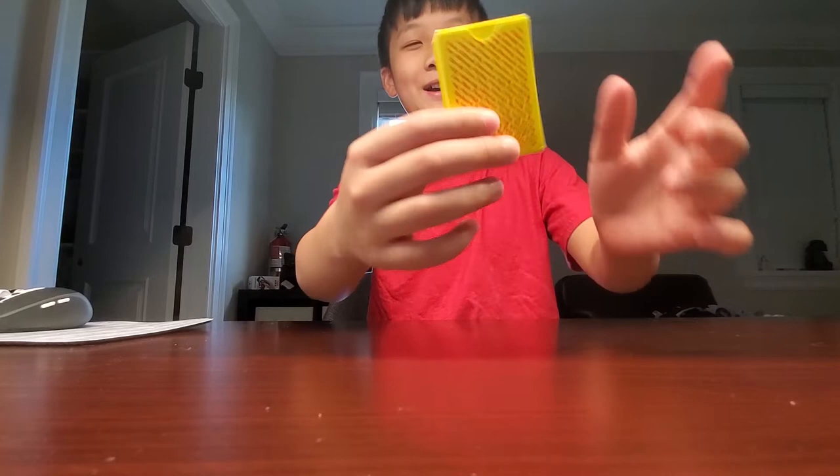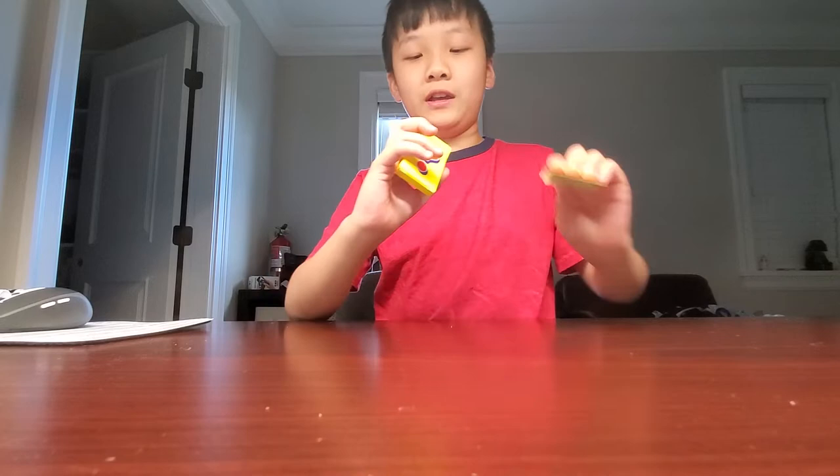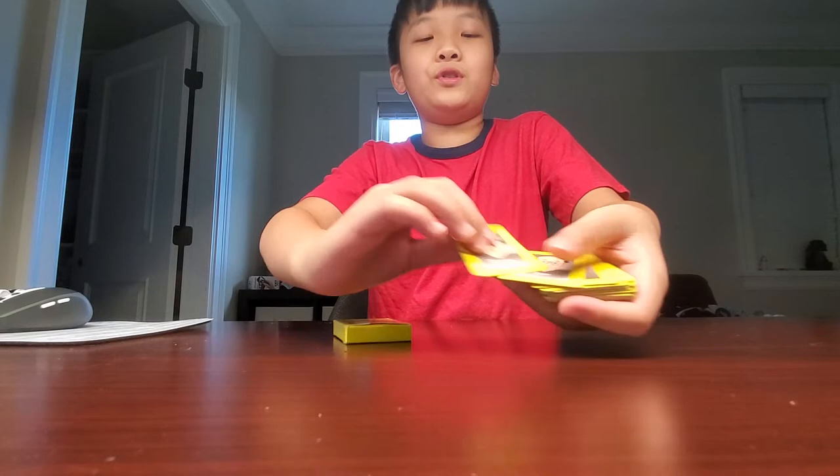So it comes in this box. I'm going to crack it open and show you just a basic routine that Mark goes over in the tutorial. So here I have some Guess Who cards — they all have different names on them.